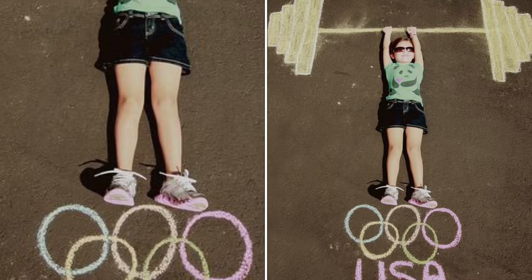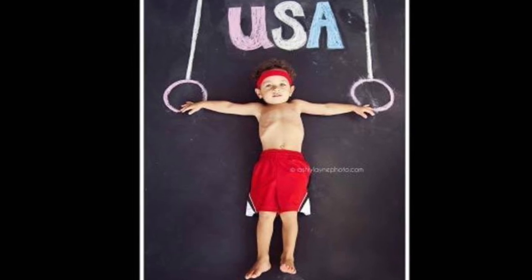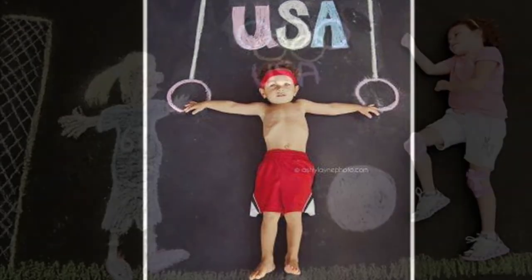Think about how you're going to position your body. Here's another great example. When you are done, don't forget to share your finished artwork. Take lots of pictures — I can't wait to see what you create!